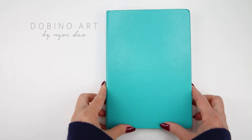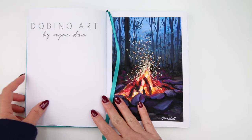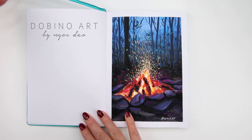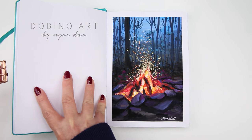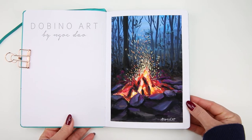Hello friends! I hope you all doing well. Today I will be painting this cozy campfire scenery. I painted this one the other day in my sketchbook and I really liked how it turned out, so I decided to paint another one with you today.